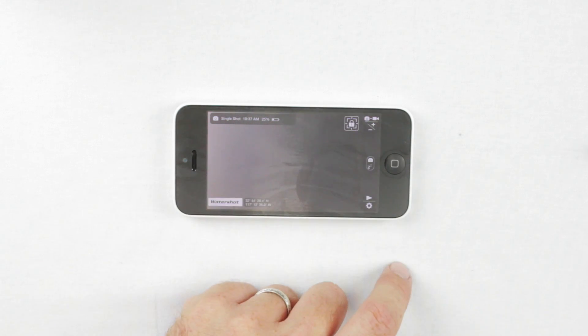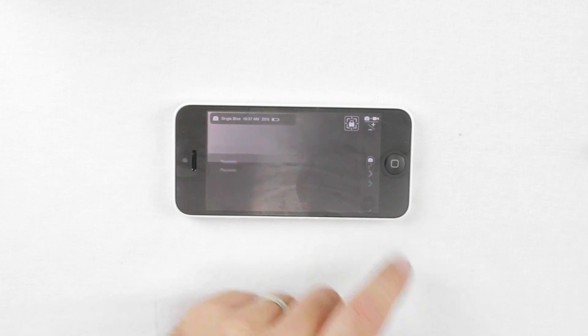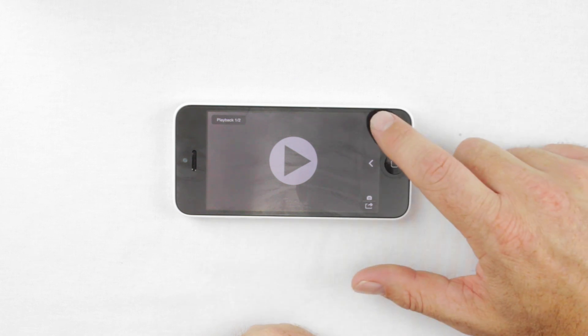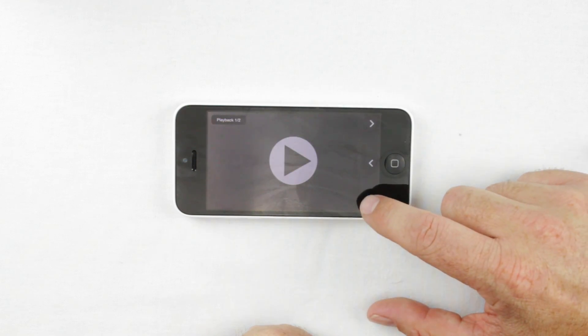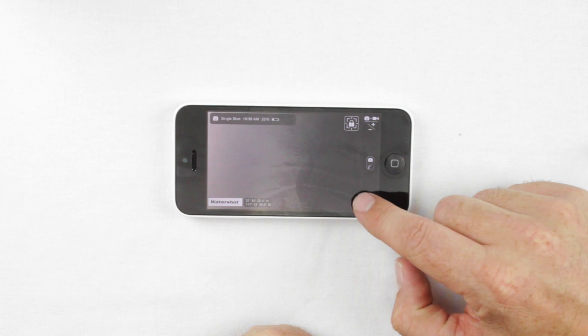The bottom button where you see the play symbol: a tap takes you out of camera mode and into playback mode. In playback mode, you'll see the photos and videos you've taken, along with some arrows to scroll through them. Tap the bottom button again to go back into camera mode.